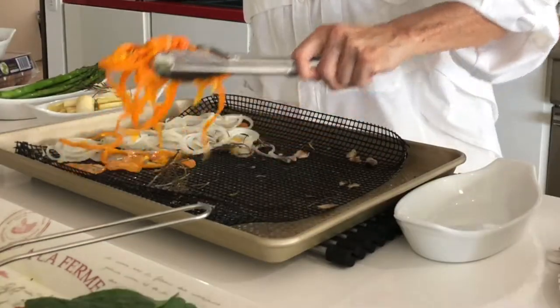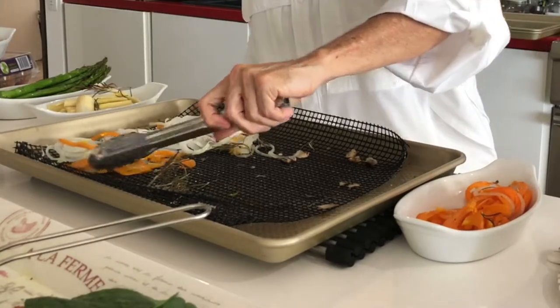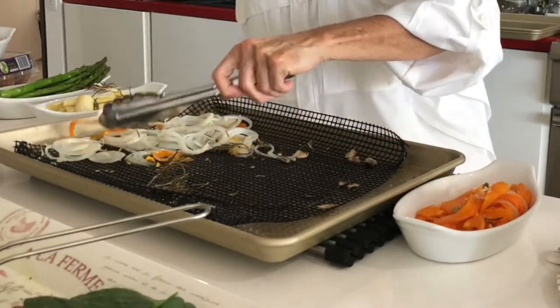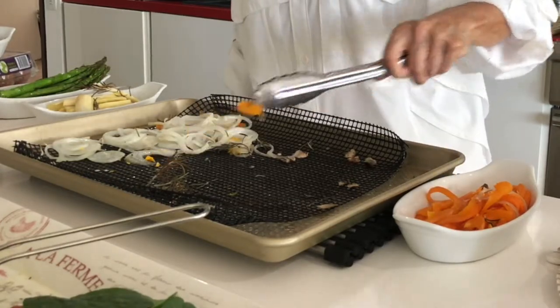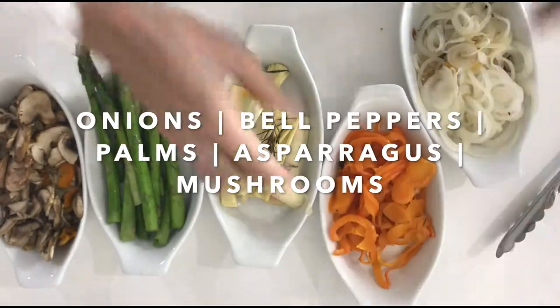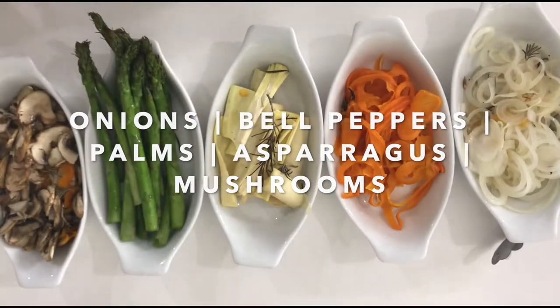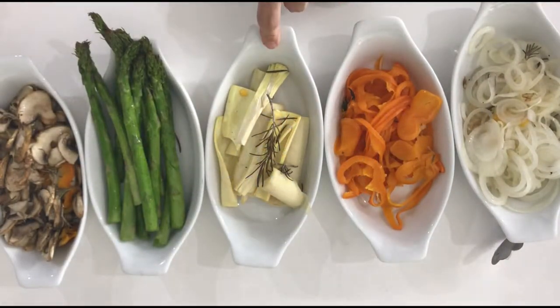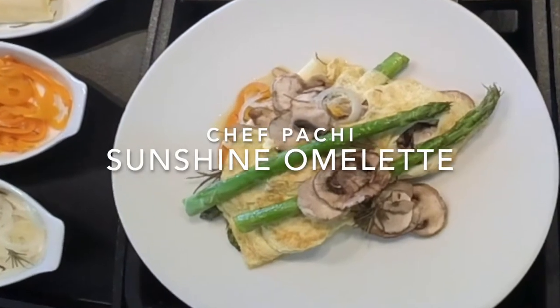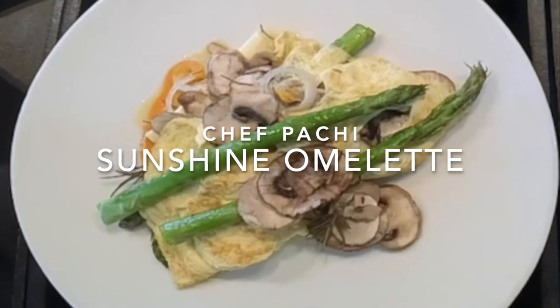Then you can place all your vegetables in different containers so that everybody can pick which vegetable they're gonna add to their omelet. Somebody might want just onions and bell peppers, somebody might want onions and mushrooms, maybe asparagus. Today, let's see what we added to our sunshine omelet — it is amazing.